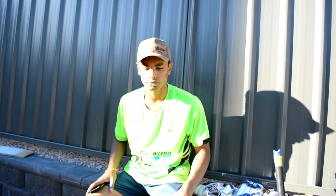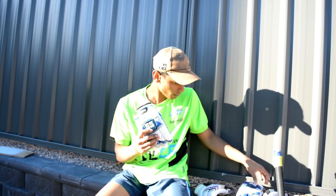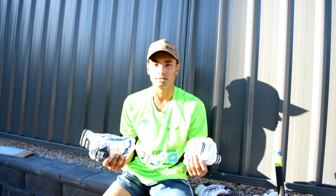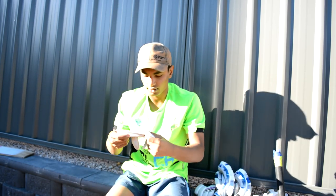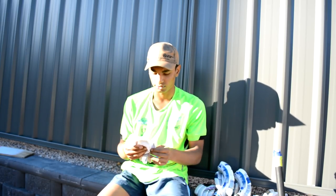I'll just show you the gloves I'm using at the moment. If you guys want to ask me some questions, just comment below and I'll make a Q&A video soon if I get at least 50 comments. The gloves I'm actually using right now are these blue SS gloves — really comfy, nice and light. Nothing really special about them but I usually wear inners too. I can't find the other one — I have a messy kit.